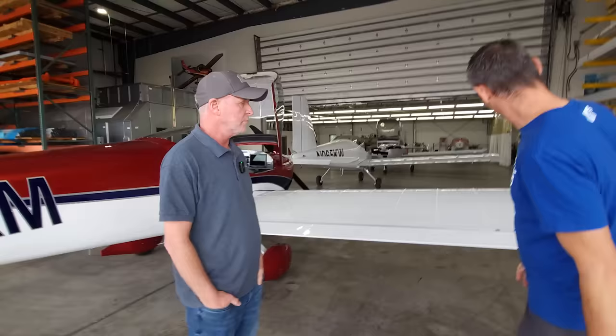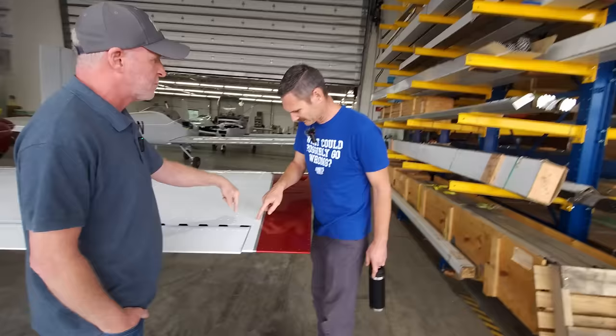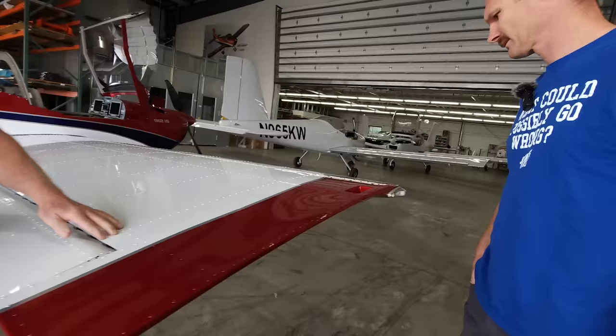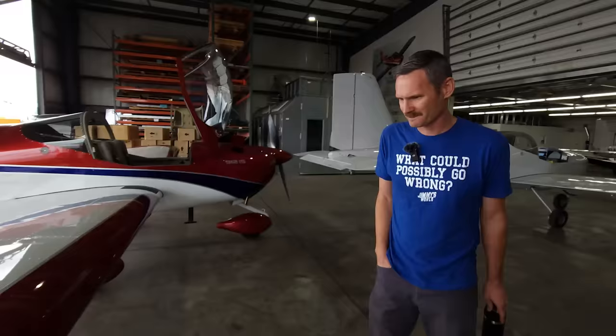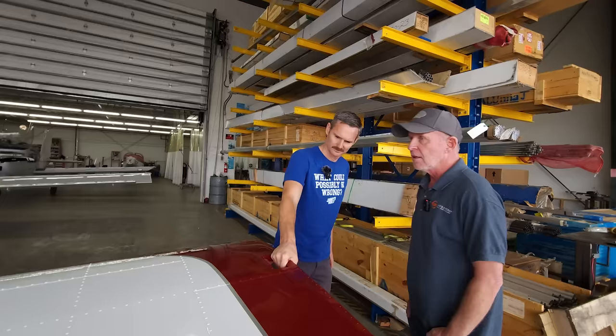This one uses pulled rivets — you use a pneumatic puller, put the blind rivet in, it has the stem sticking out, you pull it and ka-chunk, it's done. Because the other ones use solid rivets — squeezed or bucked. This is a light sport airplane, so the speed limit by certification type is 120 knots. You're not worried so much about speed — just structural strength and ease of build. These wings come off in about five minutes. A couple people can take these wings off in about five minutes and put them back on again.